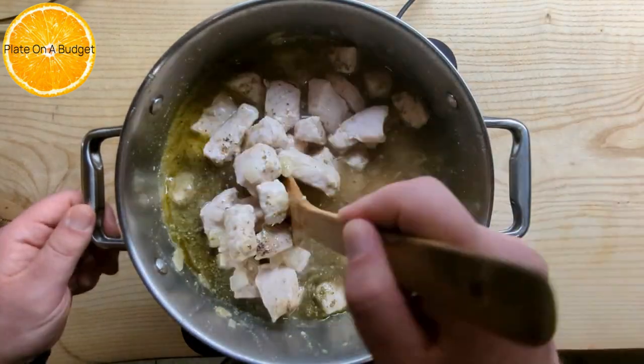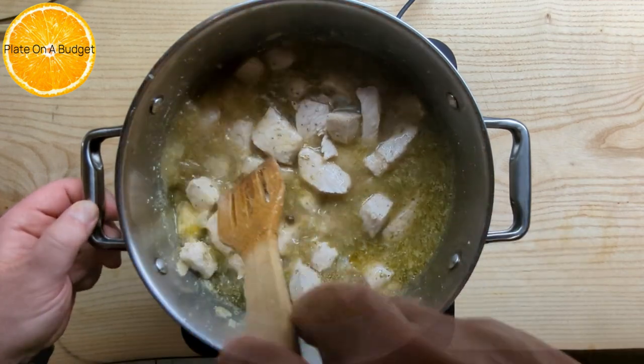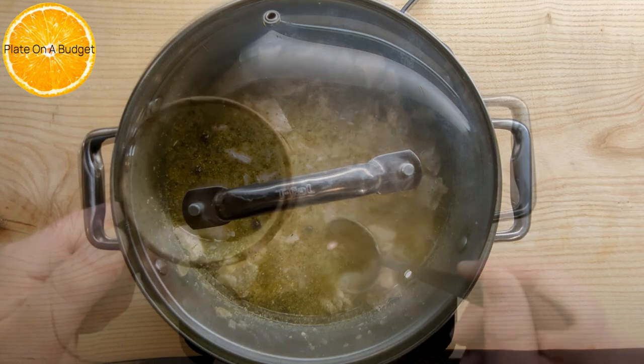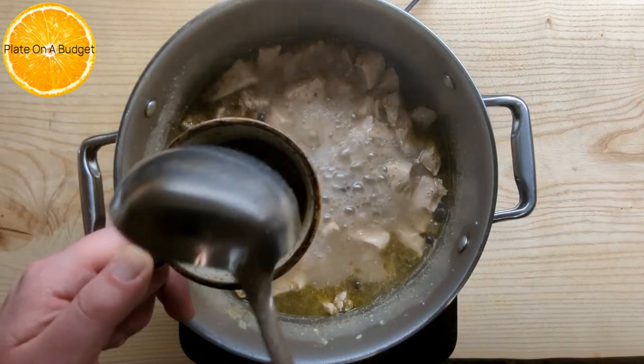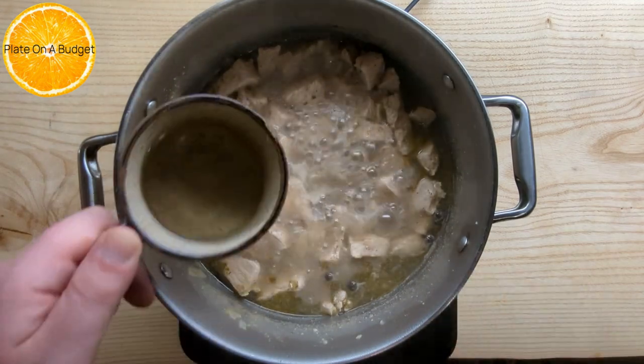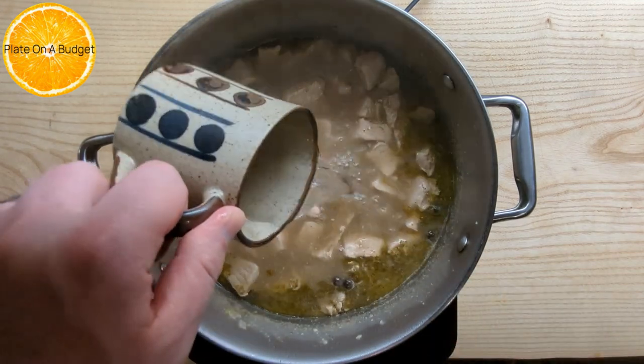Cover the pot and cook on medium-high heat for 30 minutes. After 30 minutes, set aside a cup of the cooking liquid. Add one cup of water and let it cook for another 30 minutes.